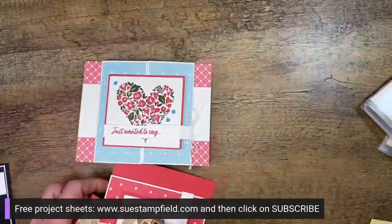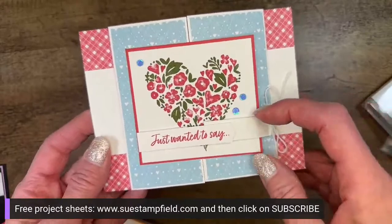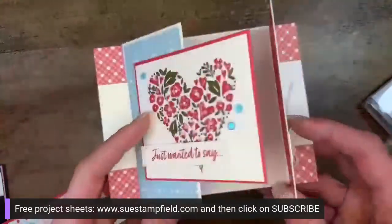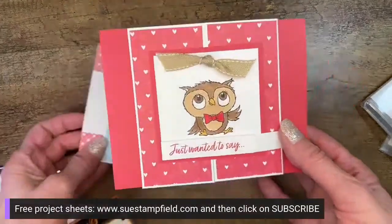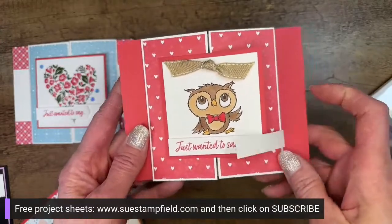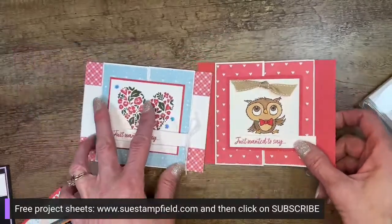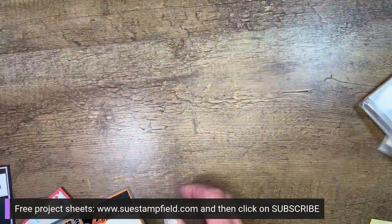In our last video we recreated this cute card from Michelle Carlson, inspired by demonstrator Brandy Cox — I called it a latching gatefold card. There's a little latch that opens up and then the card opens. We did a version with adorable owls using the same Country Floral Lane paper that Michelle used. You can find that video on my channel if you missed it.